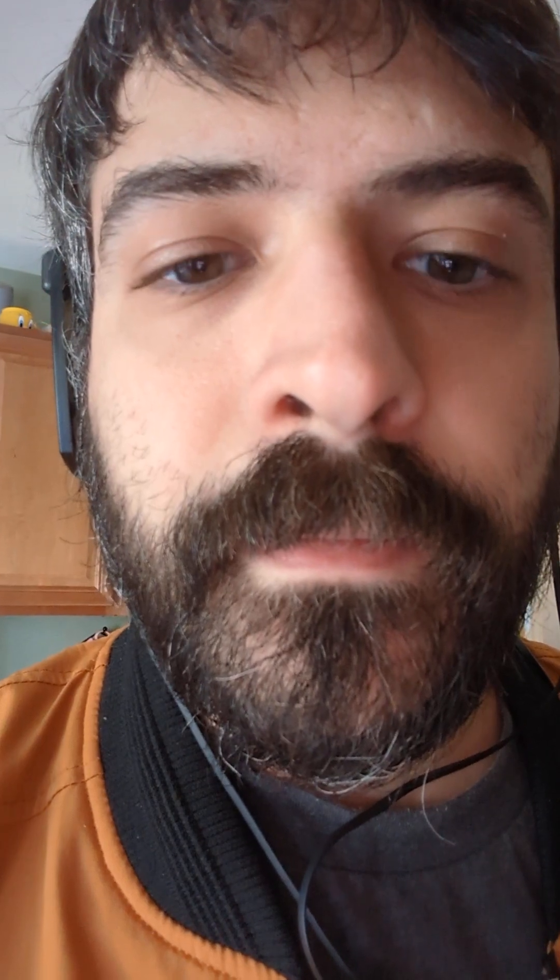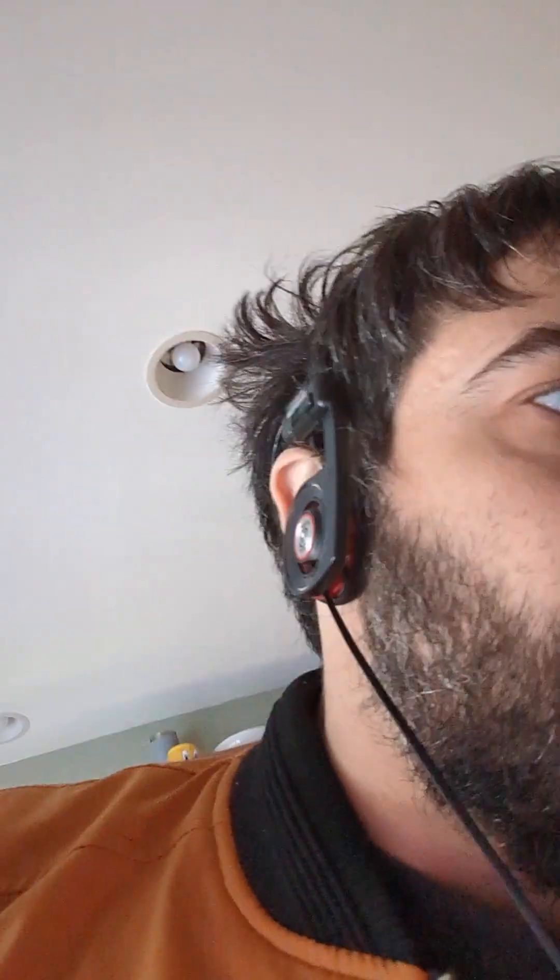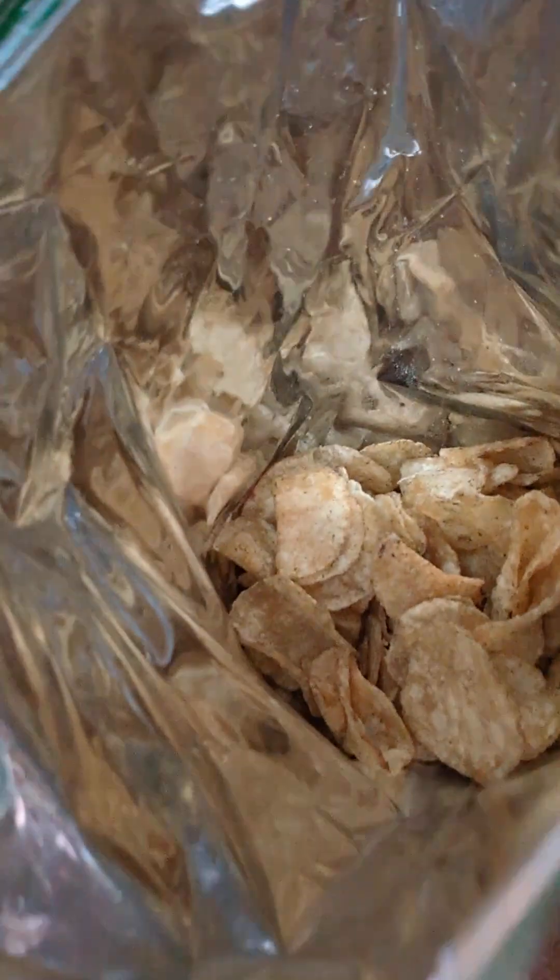Hey guys, today I'm doing a review of the Dutch Crunch Garden Herb chip. The Dutch Crunch Garden Herb chip. As we know from one of my prior videos, the camera doesn't flip very well, so we're going to be doing it from this perspective here. Let's just get a gander at our chips in there.